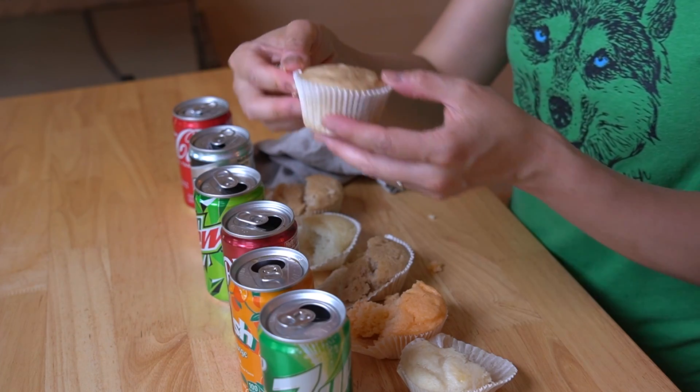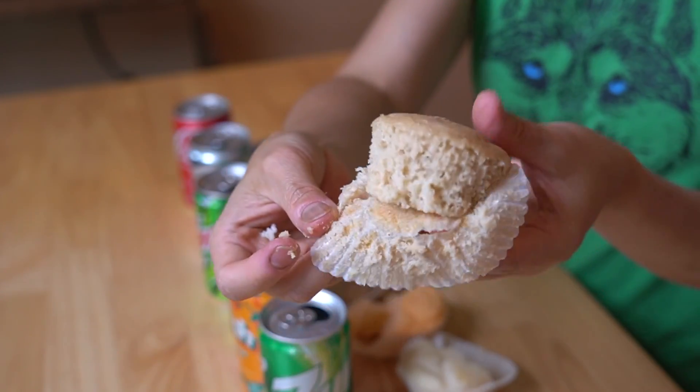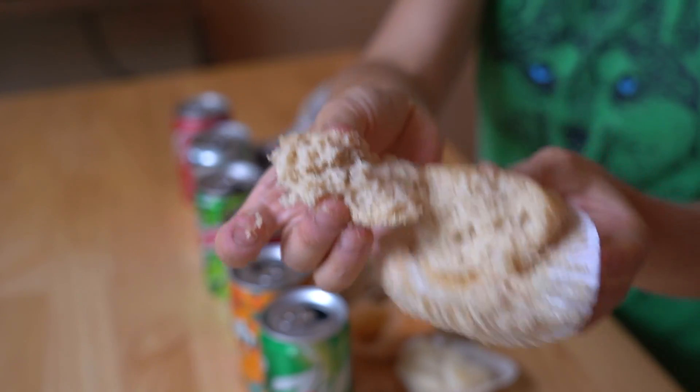Lastly, we have Coke — cola flavor. This too has a tan color, looks just like the root beer and the Dr. Pepper, and the same squishy crumb. Curious to see if this tastes like Coke — here we go. It does, I can taste it. Wow, I'm impressed — somehow I didn't think I would, but yeah, it has a cola flavor to it. Although much, much subtler than the root beer — much subtler.